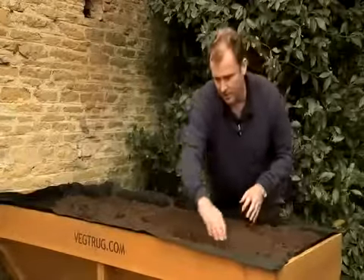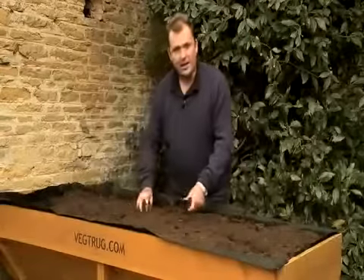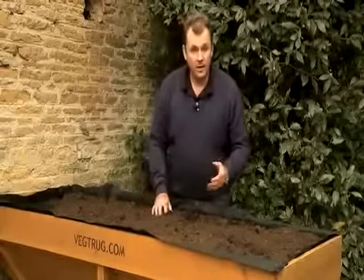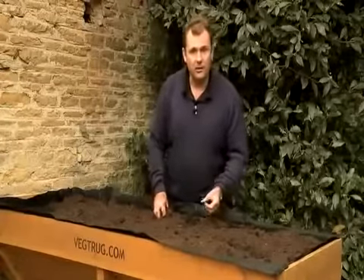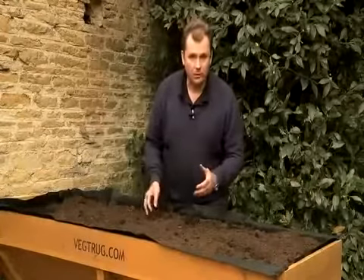This is now absolutely perfect for planting each of the vegetables and salads I've got planned. I've got winter cabbages, some curly kale, some spring onions, and some lettuce which is going to be ready to crop in around about a month's time.